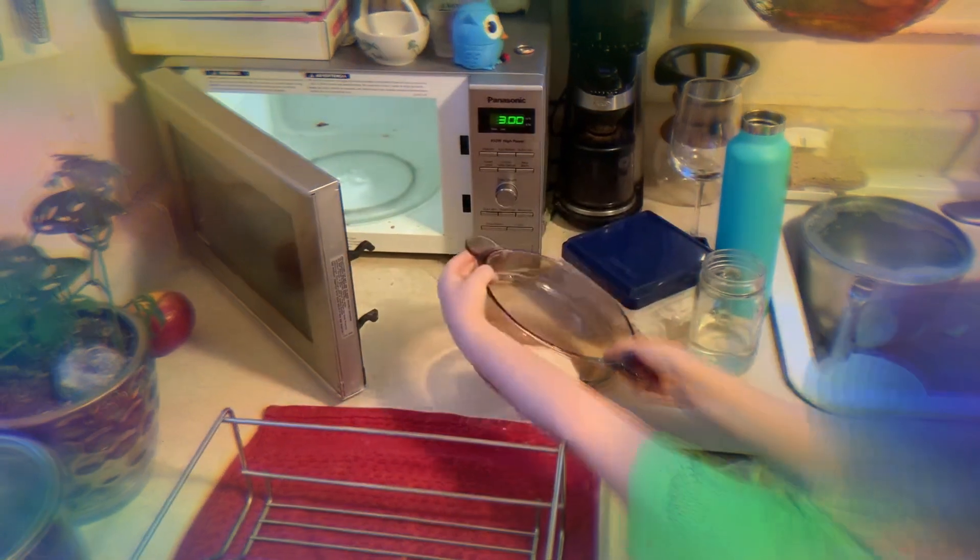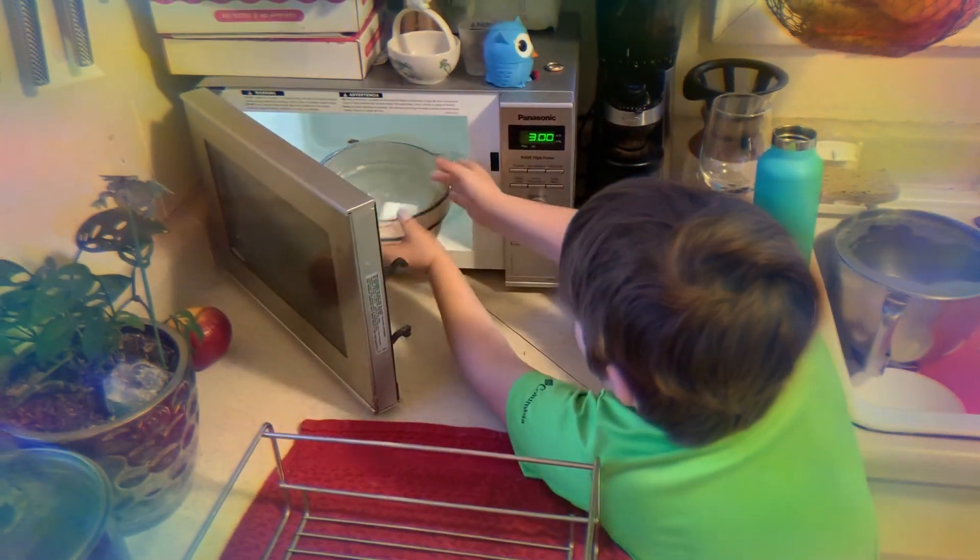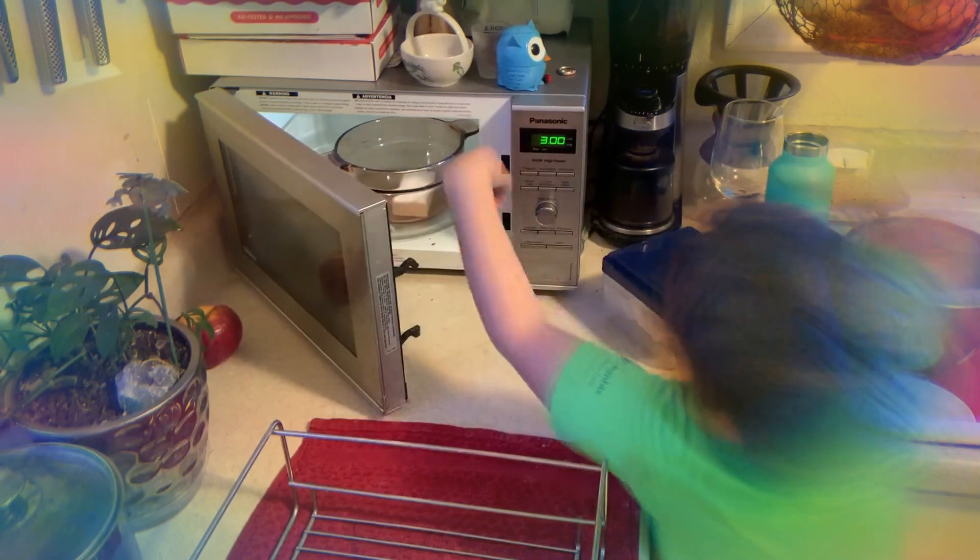Open the microwave. I'm just going to set it to, let's say, three minutes, but I am not at all going to do it for that long. You should probably stop it way before three minutes.